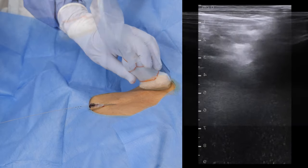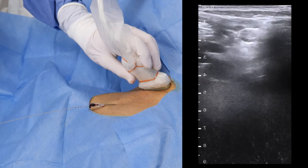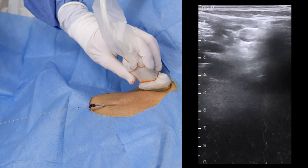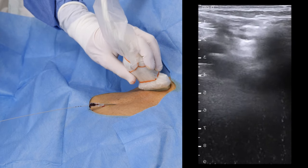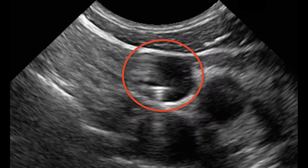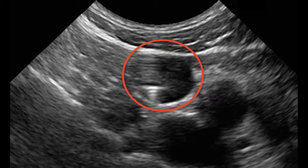Next, move the probe to the neck. If the guide wire has deviated cranially, this will be seen as a hyperechoic dot in the internal jugular vein. This is readily apparent in this sequence from another patient, where we were able to immediately retract and reposition the guide wire.